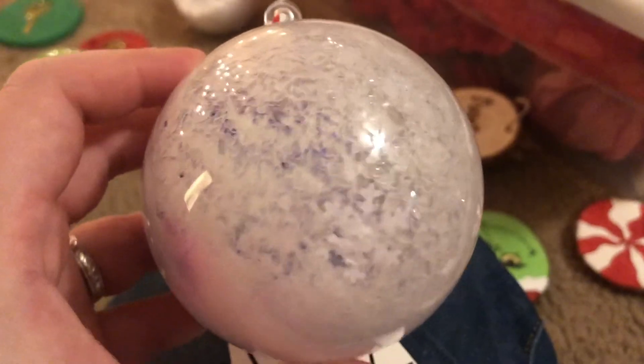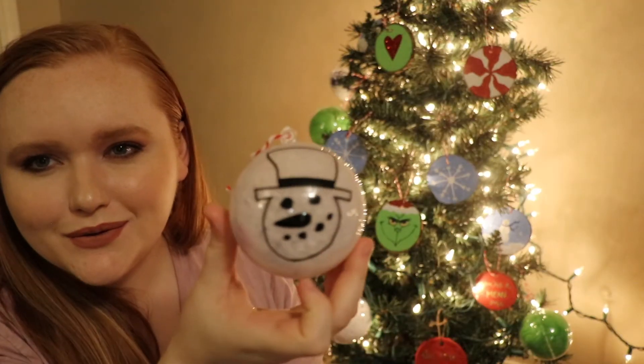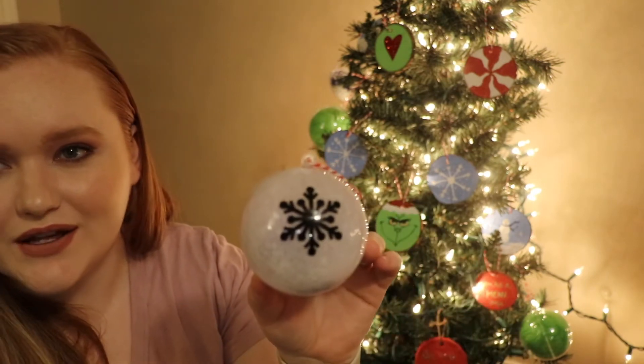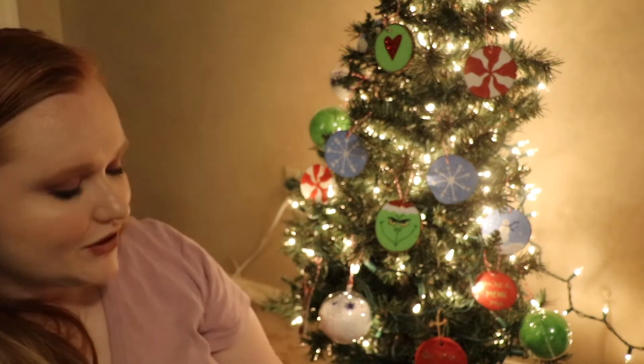I wanted to include a vinyl ornament for Roman so nobody feels left out. I did a little wonky snowman — it's really hard putting round vinyl on a round object and I had a difficult time with it, but I did the best I could. On this one I just did a snowflake, because if we don't want to show the snowman side we can always show the pretty frosted side instead.